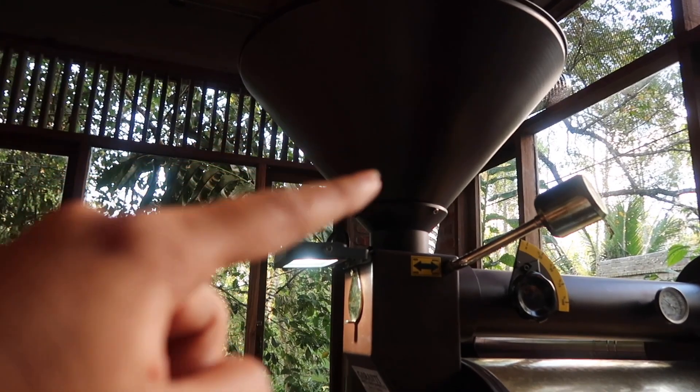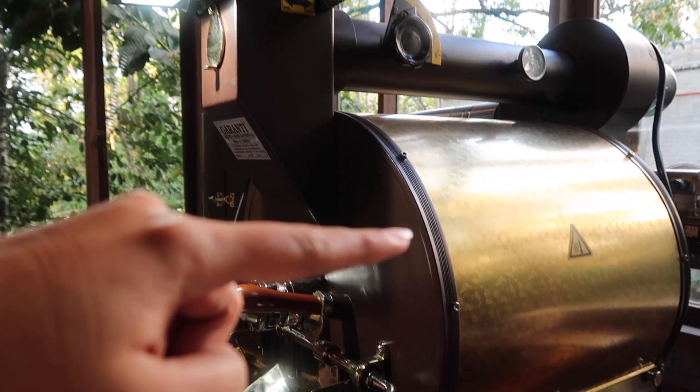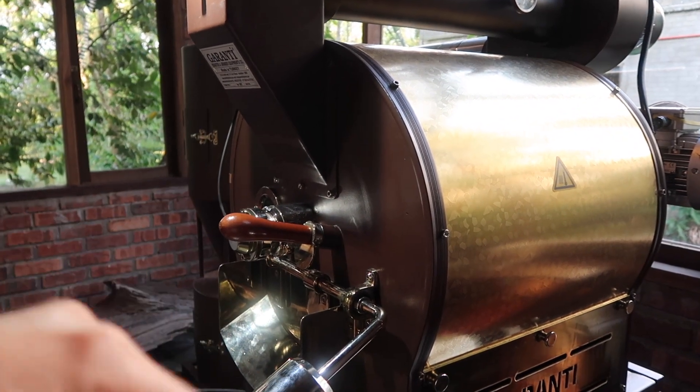The coffee beans are currently here. When it reaches the desired temperature, we will drop the beans into this drum where they will be roasting.